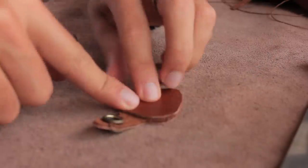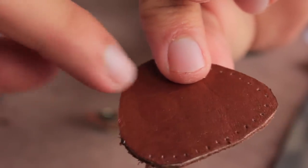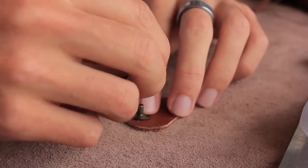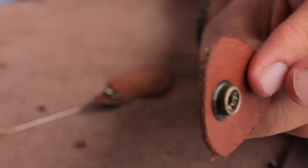Next we're going to repeat the process by folding over the flap, pushing down on the cap and socket, and marking where our post and stud should go. Just as before we're going to punch the hole, place the other half of our snap, and then set it.